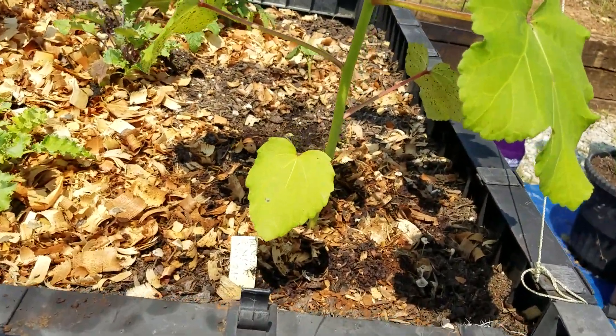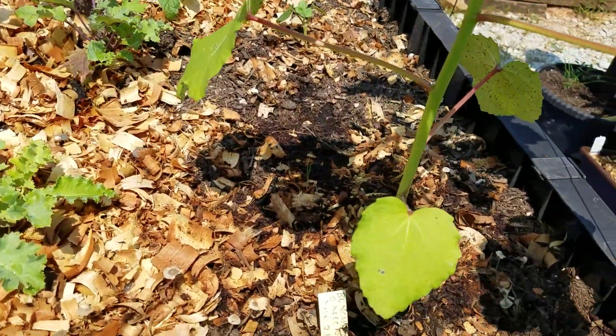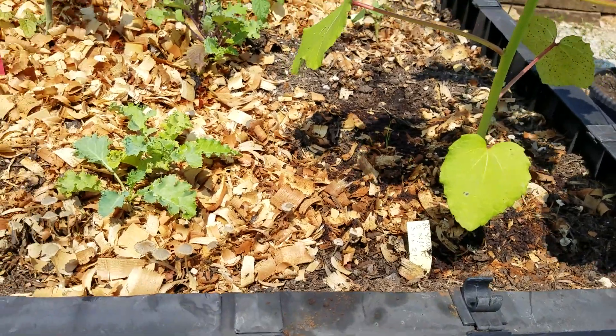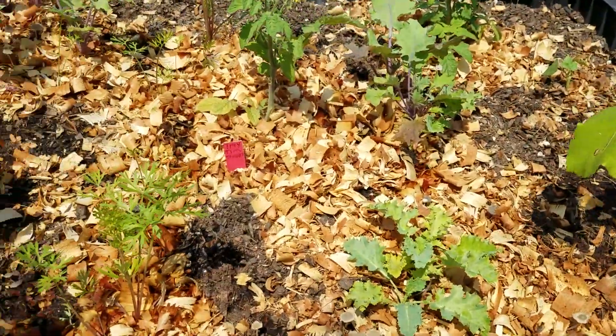There's the okra — I still see some of those little bugs on it. But I sprayed it with some neem oil yesterday and put some neem cake down in the soil, so hopefully it'll be okay.